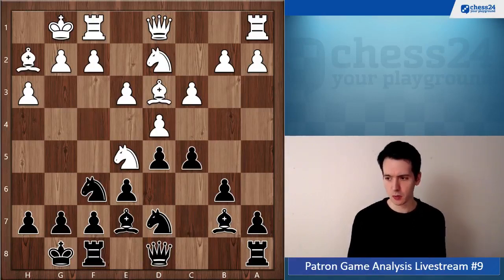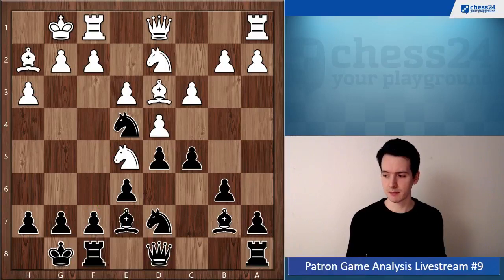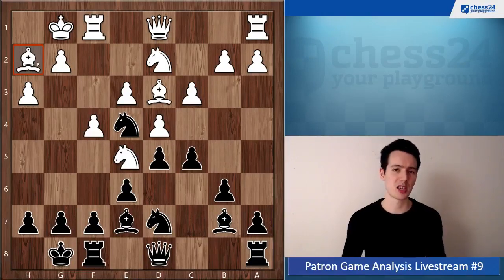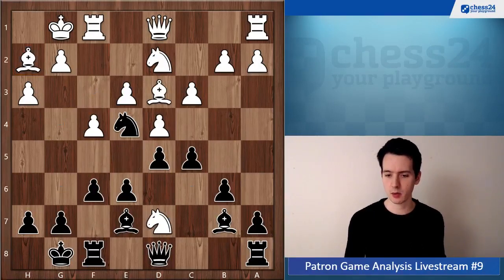So c5, Bh2, Ne4 — I like this move, it's a good move, bringing the knight forward with the option of f6. Now f4 and here you played f5, which is fine — your position is completely fine because the bishop on h2 is locked in there and not participating in the game at all. But I think f6 was just possible: f6, Nxe7, Qxe7.